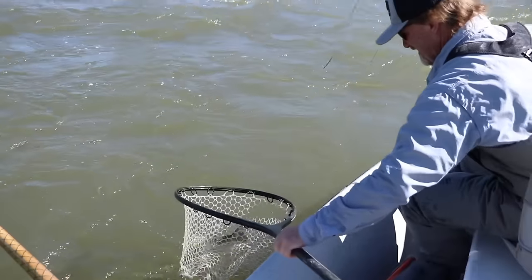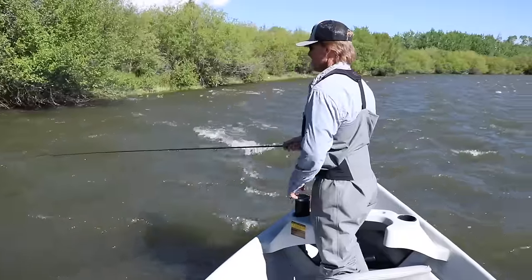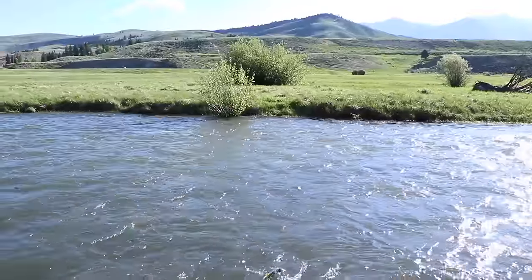You don't snag fish in streamer fishing — they can eat it or they can wear it, it's their choice. And that rod gets behind them, doesn't matter how hard they pull. There you go. It's going to be a yellow dungeon day.